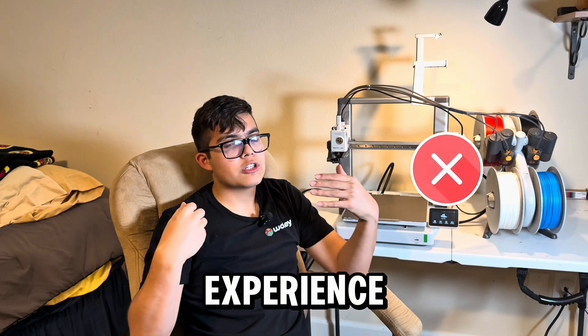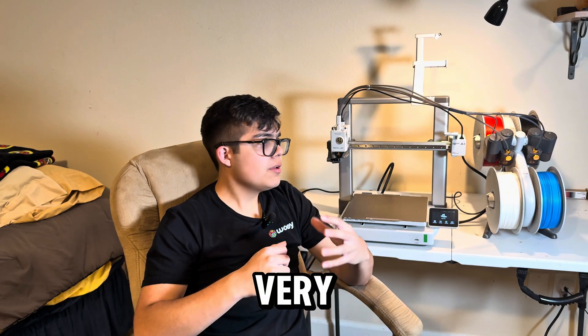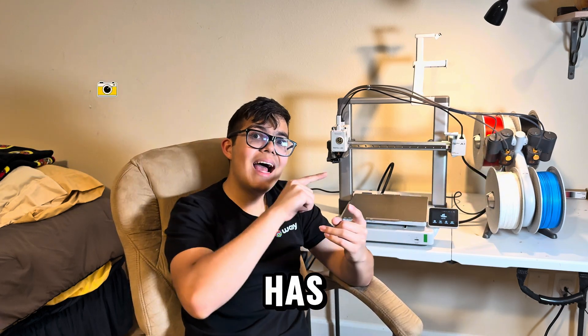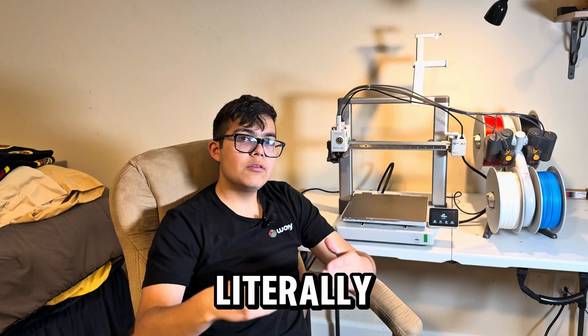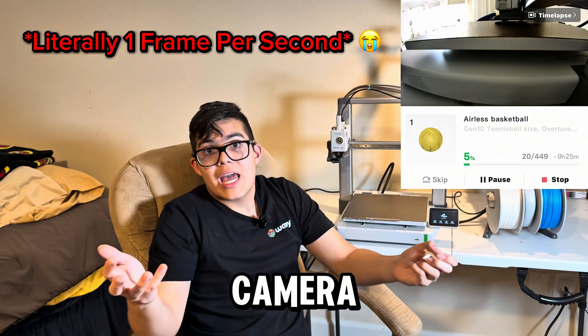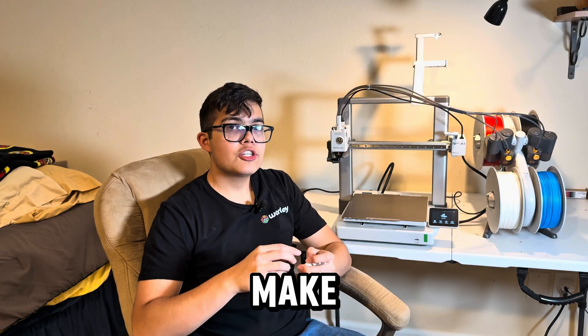The building time took about an hour or two, but we had no experience — if you have experience you'll probably build it a lot faster. Overall it's very easy to navigate and the software is pretty good. It even has a camera so when you're printing you can literally view it, although the quality isn't the best. I hope you guys enjoyed watching this video — make sure to like and subscribe!